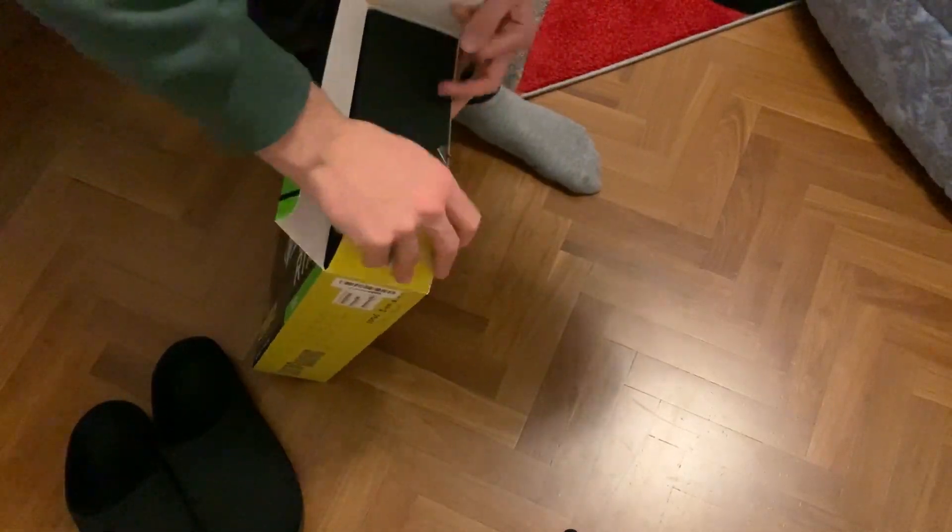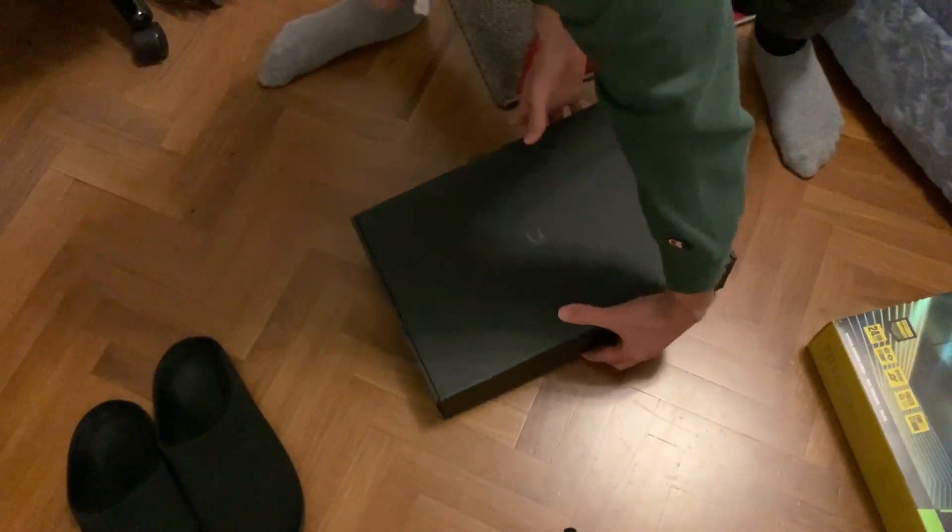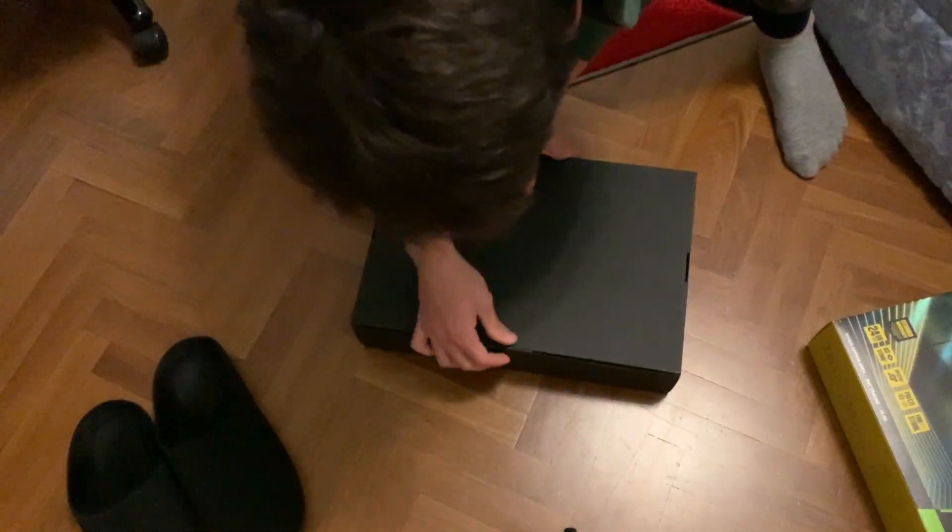It's actually my first time doing an unboxing. Here we go with the package — let's see this beauty of a GPU. Is this how you're supposed to open it? No it's not — all right.